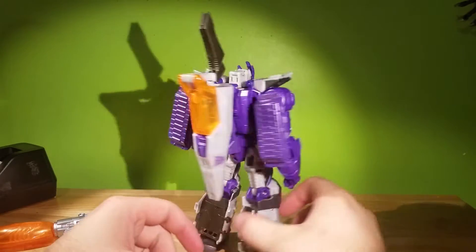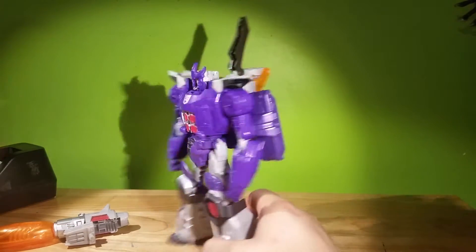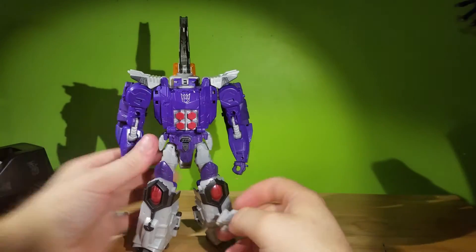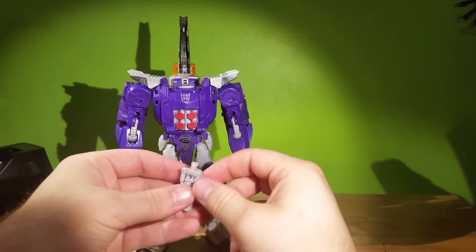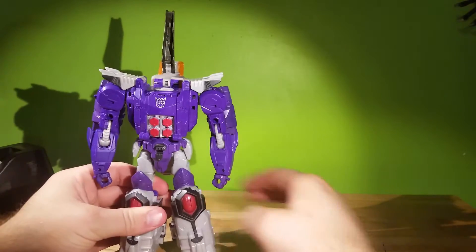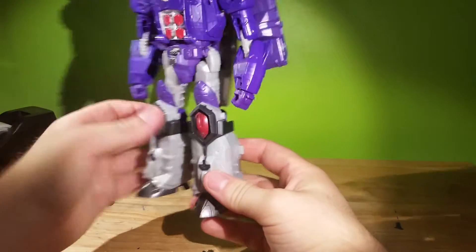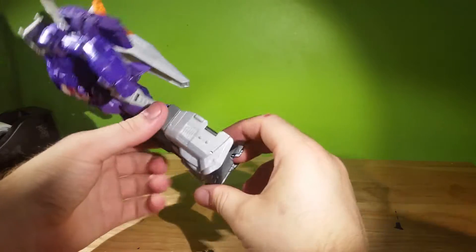Overall, very thrilled with this figure — I was very disappointed out of the package about that head, though. So we have our little headmaster — we'll set him over here, try not to lose him. This guy's transformation is kinda weird. I guess all the Voyagers are gonna be triple changers now, which is fine. Except I really don't like that new Megatron — it had so much promise.